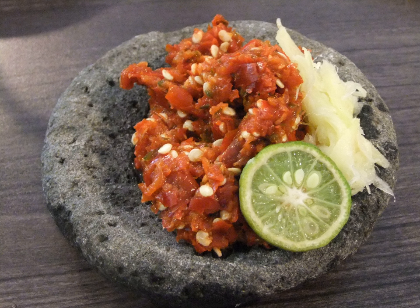Sambal Tomat is similar to sambal tumis but with the addition of crushed tomato and sugar. It can be served as fresh sambal or stirred sambal. The tomato is stir-fried along with the other ingredients until a paste-like consistency, and the overall taste is hot and sweet. For very young children, sambal tomat sometimes uses very little or no chili at all, and is regarded as one of the first steps in introducing children to the taste of Indonesian sambal.